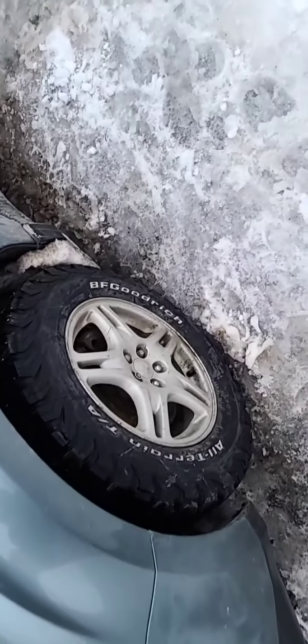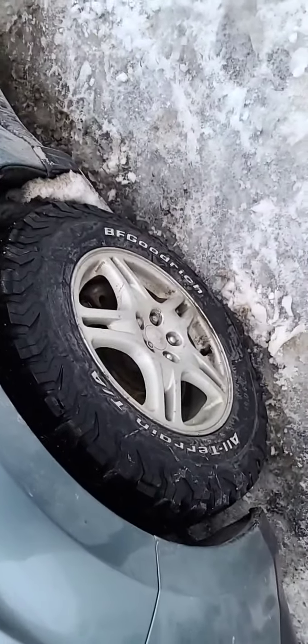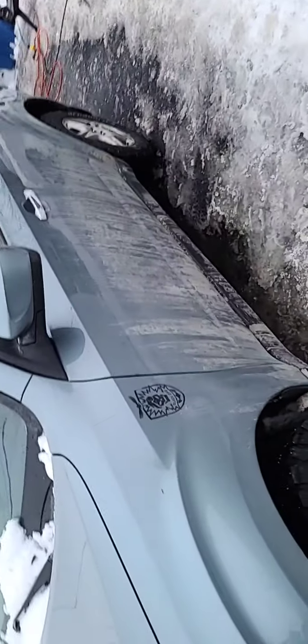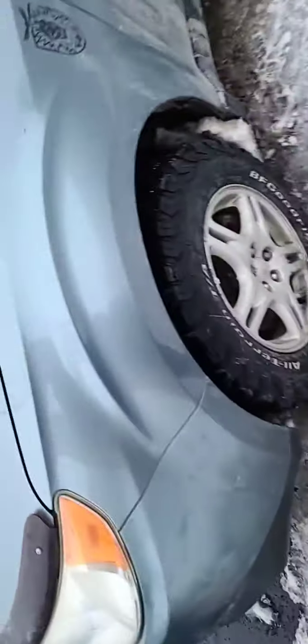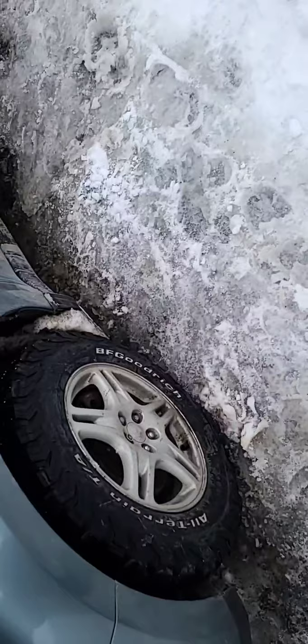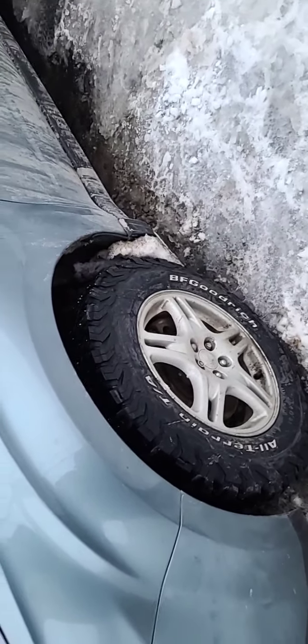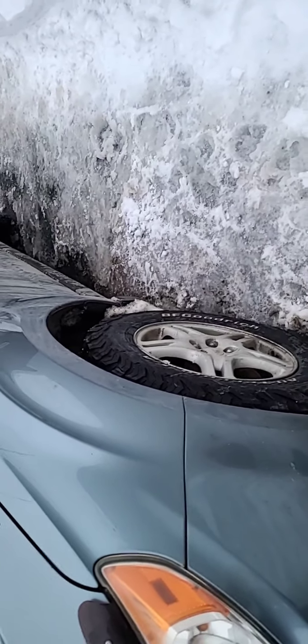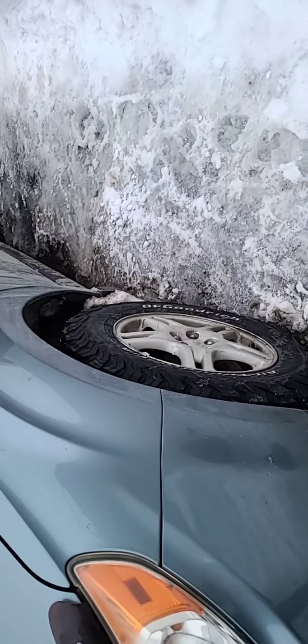Tires — BF Goodrich KO2s, 215/70/16, the premium version. I swapped from the stock 17-inch wheels right away and never used them. I know some people like to put one-inch spacers — it looks nice but I'm thinking about it, not sure yet.